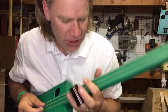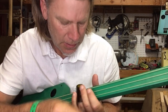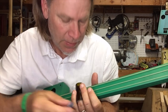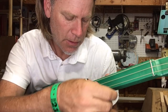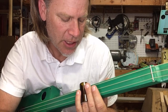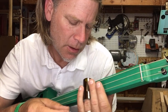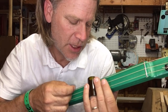So if the notes at the twelfth fret sound good on both sides of the slide, and the notes at the seventh fret sound good on both sides of the slide, wouldn't it stand to reason that the notes at the fifth fret would also sound good on both sides of the slide?